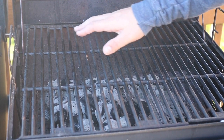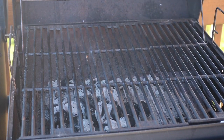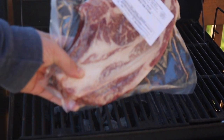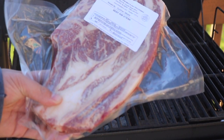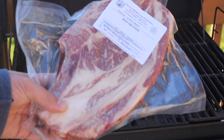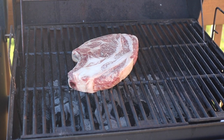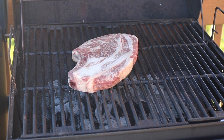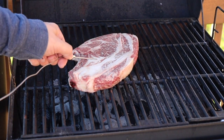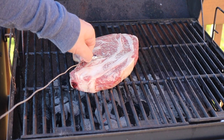I have the charcoal mostly white, and it should give a pretty nice even heat. Here is a huge beef rib steak raised by Goyer Meats. So I'll go ahead and put that probe in there.